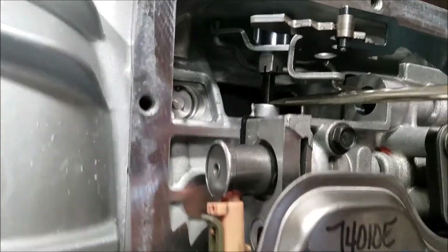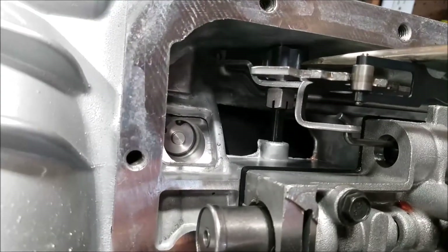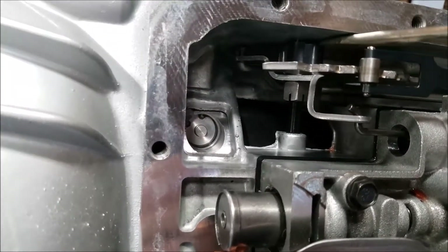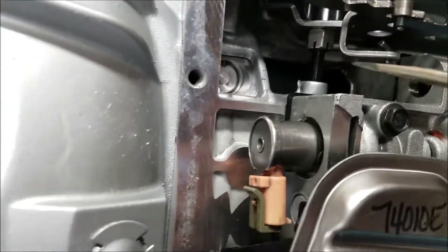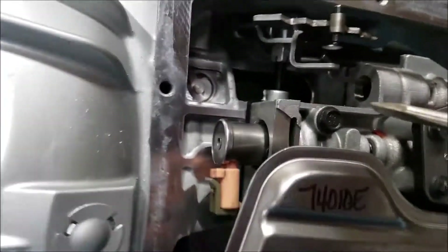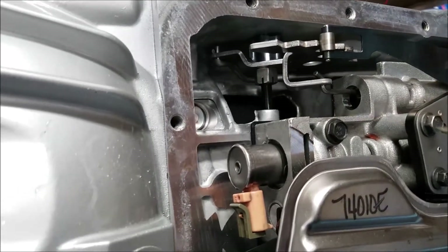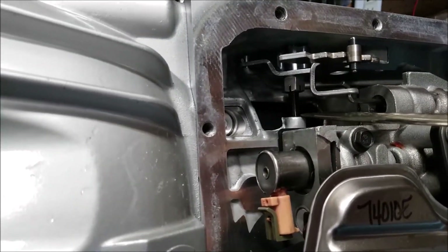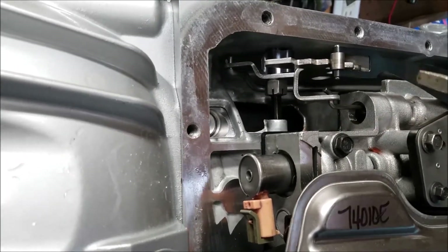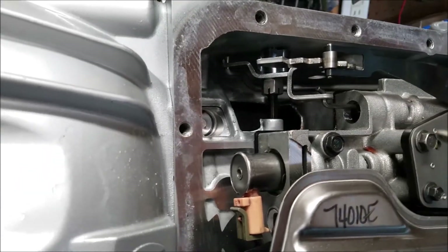Then we'll remove the clip — go ahead and straighten everything out, remove the clip, and pull it out. Pull the nut off, and make sure when you're doing this — I've got this tilted on its side — you don't want it to fall inside. Be careful not to lose the nut inside; if you're doing this underneath your car it'll probably fall straight down. Let's get started.